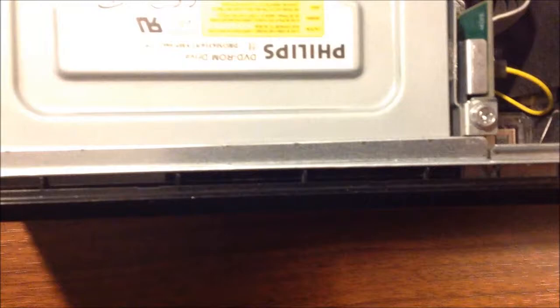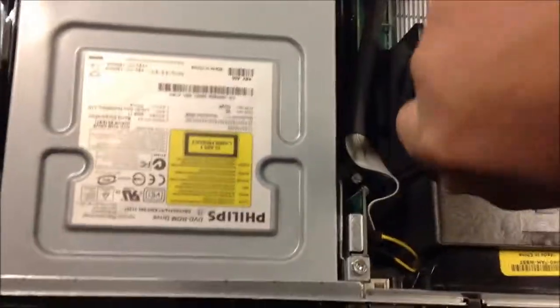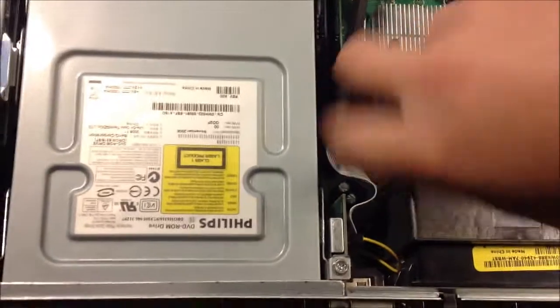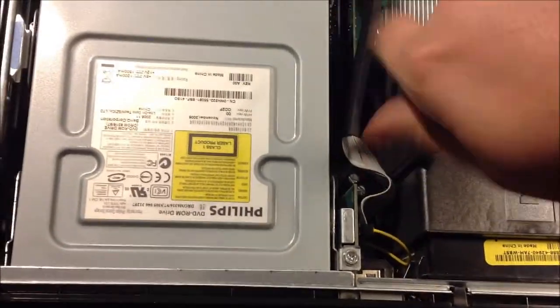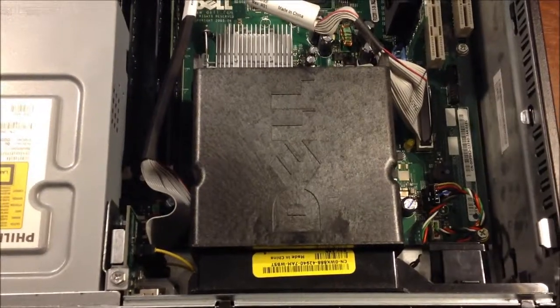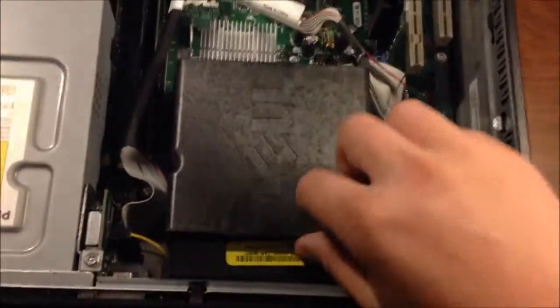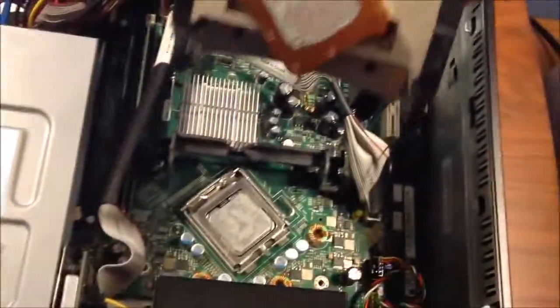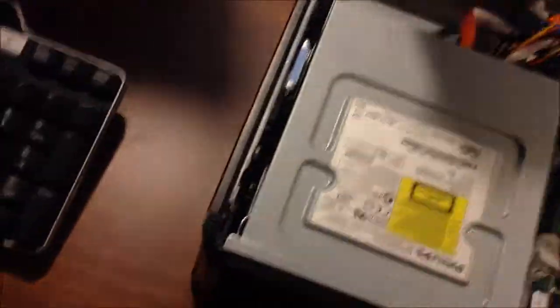Once that becomes really loose, take the lip of this here and pull it up. There will be the processor. Pull it all the way back and it will come right off. I'll show you how to put that back on.